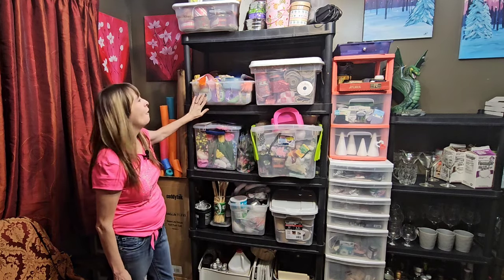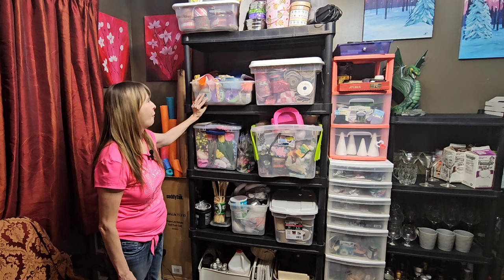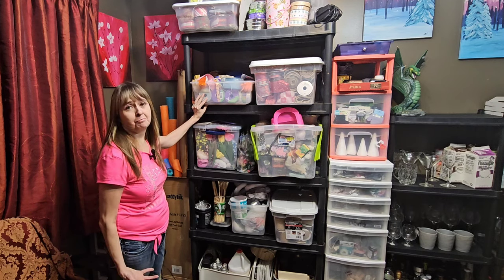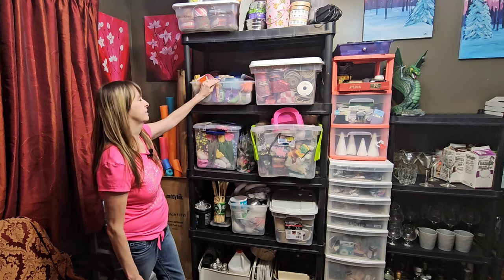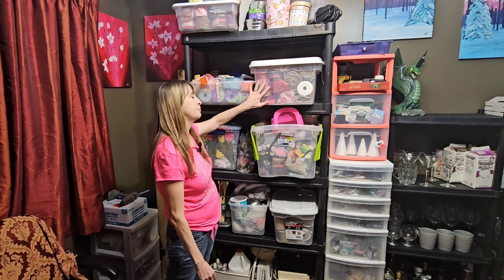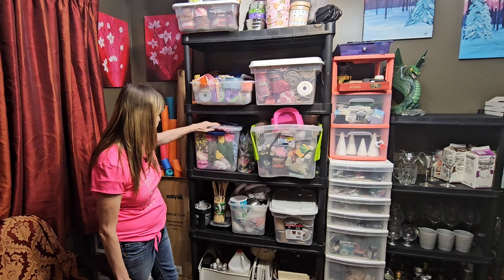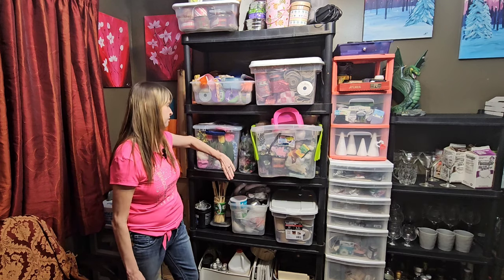Next on the shelf I have all of my ribbon — I don't know why I have so much ribbon! I don't use it all that often. I do use it a little bit here and there; I've made a few wreaths and I do like making wreaths. I got a big bag at a garage sale which is one reason I have so much. I just see ribbon I like and buy it. Down on this shelf I have all of my flowers — some stickers and paper flowers I use for decorating gnome hats.